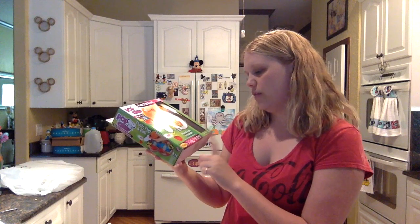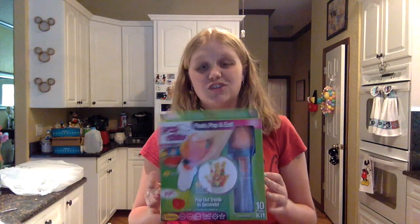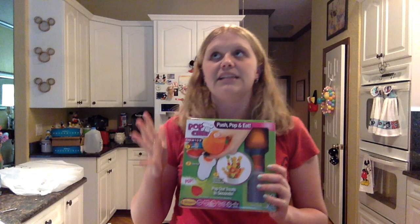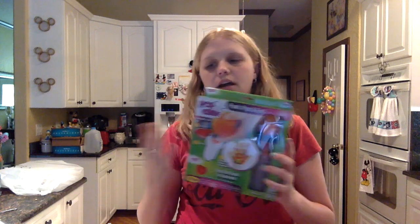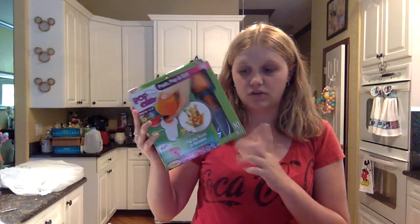This one came from Walmart. It comes with the circle, the heart, the flower, the butterfly, the sun, and the star. Fun fact: I was originally going to buy this at Michael's because I had a 50% off coupon — it's $10.99 at Michael's, so I thought I'd get it for like five or six bucks. But the 50% off coupon did not apply to this, whether because it's a third-party product or whatever. At Walmart I only paid $7.88, so if you're going to look for these locally, I'd go to Walmart.